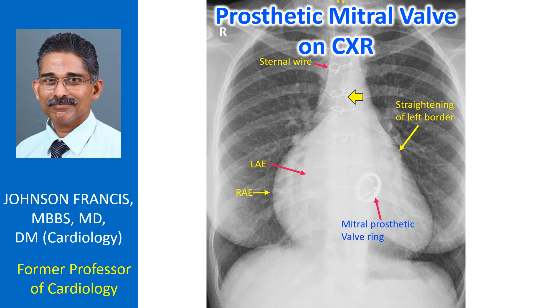The prosthetic valve can be identified as being in the mitral location by its position below the line joining the pulmonary bay to the right cardiophrenic angle. An aortic prosthetic valve will be above that line.